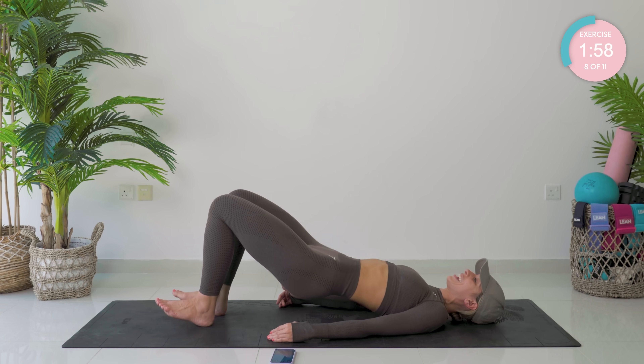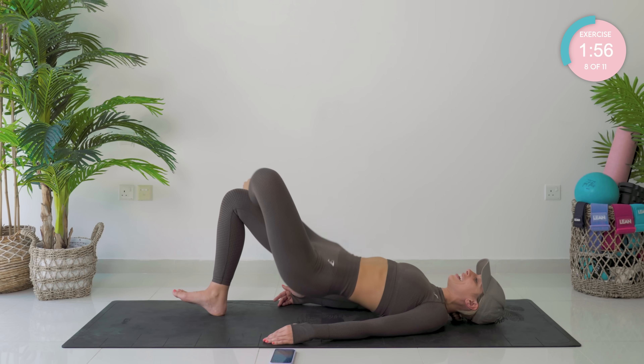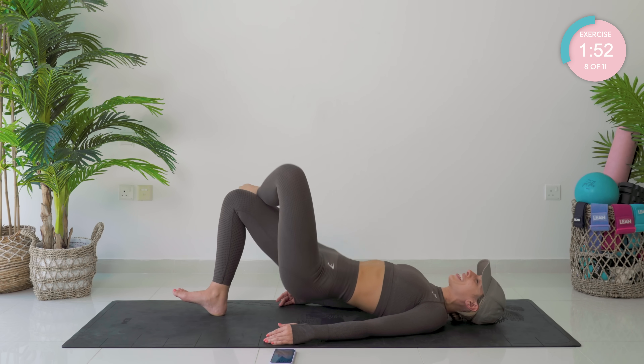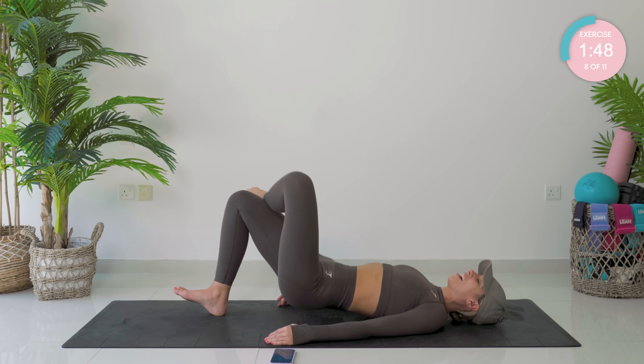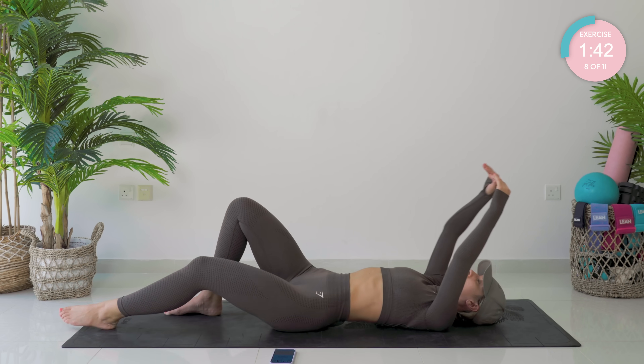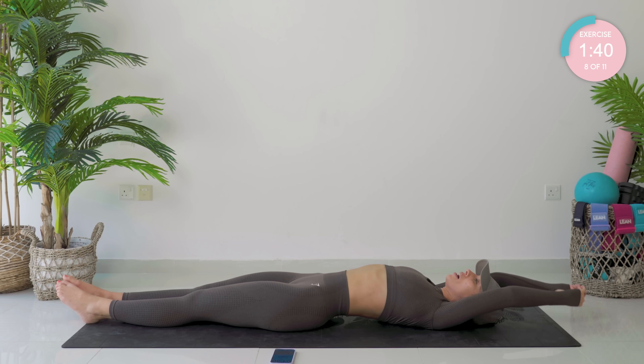Straight change — dig that heel in, let's go. Five with a little pump. Four, squeeze the glutes — not the boots. Three, two. Hold at the top, pump it. Five, four, three, two, and one.